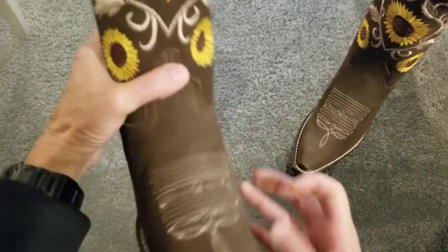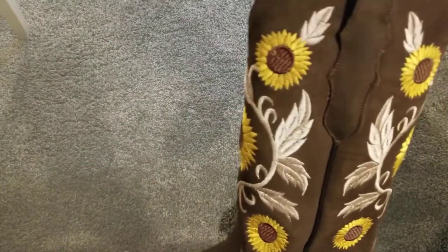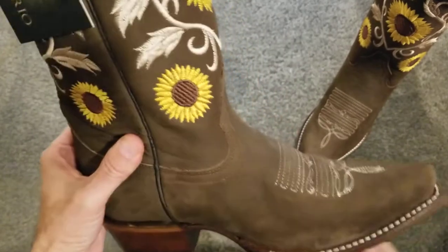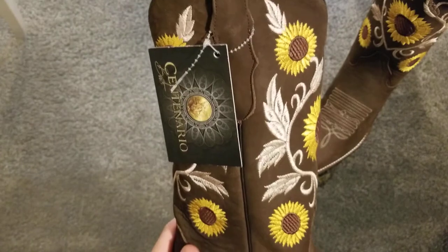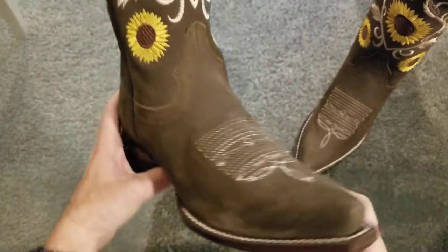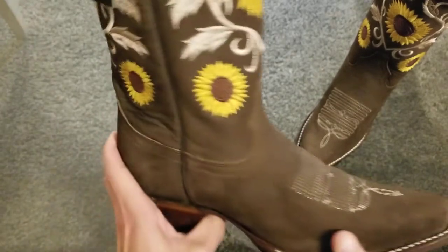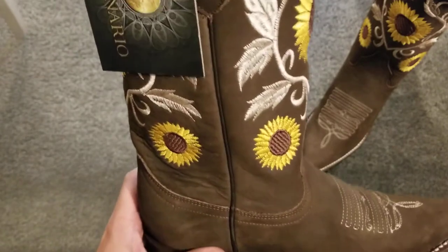Wow, these look really nice. That dark chocolate color — oh, that looks really nice. It's one thing to see a boot online in a picture, but to see it right in front of you is definitely a different story. These are very striking.